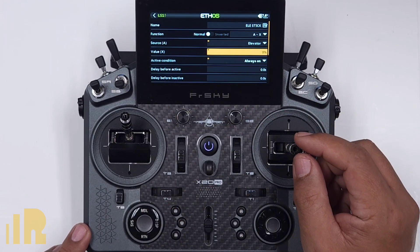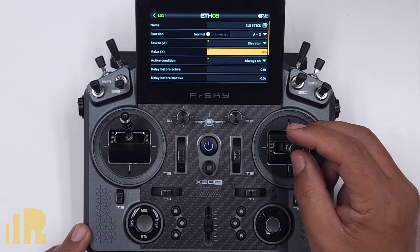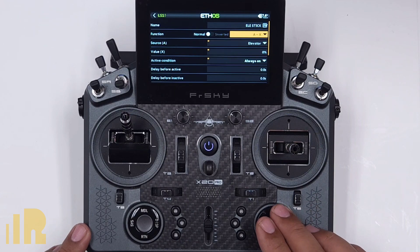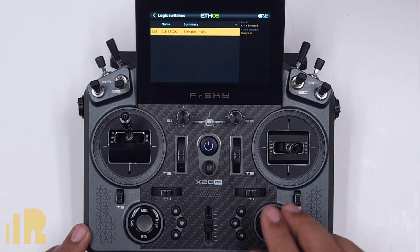Right now if you take a look, green light is on. If I move it, it goes to red light which is off. So I want it the other way around — I want it so that when I move the stick from center, then it turns on. So all we got to do is invert the switch. Invert — now it's correct. Return to get out of it.